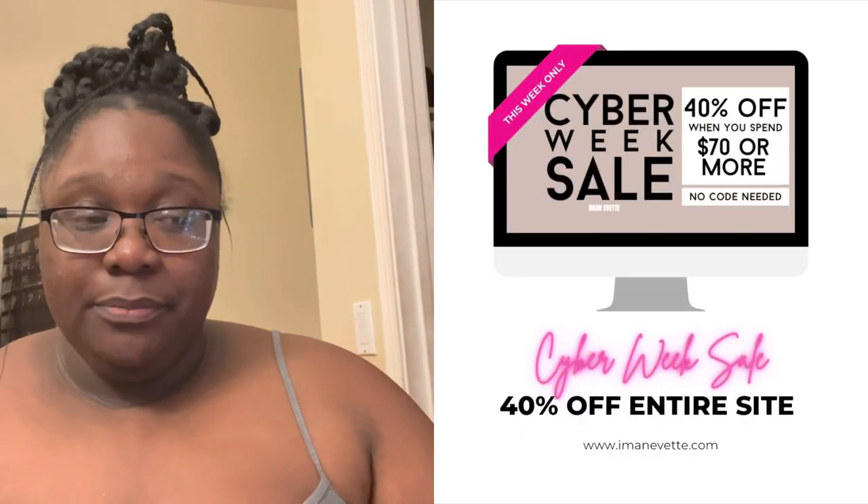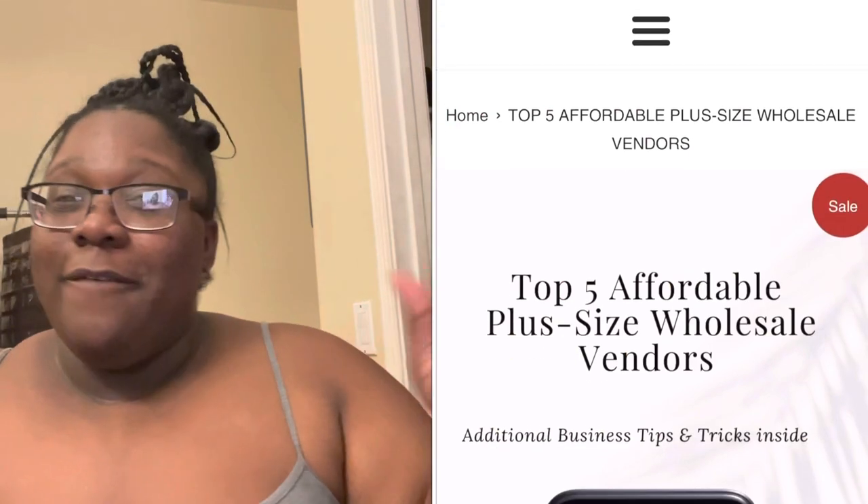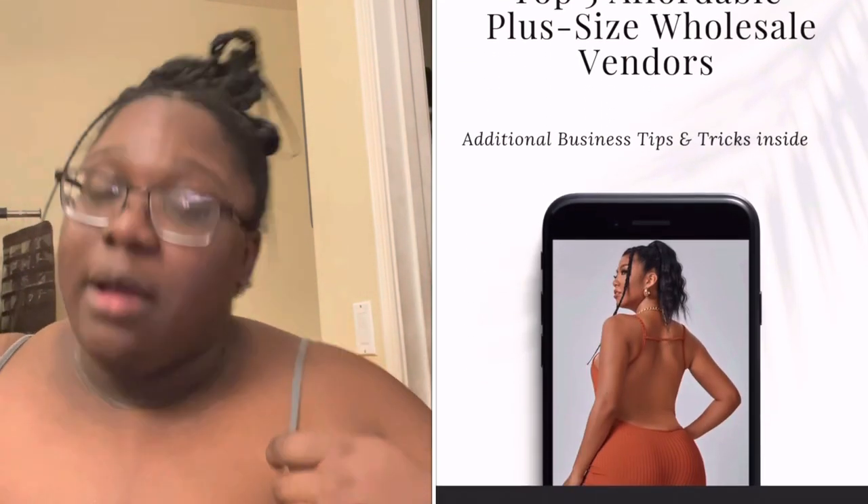For today's video I looked up on Google some questions — something sweet and cute — for anyone watching who wants to get to know me a little better. Before I answer them, just to let you guys know, my store imaniva.com is still doing our Cyber Monday sale — there's 40% off right now through Sunday. Also, on my personal website bradleyyvette.com you can get an affordable plus-size wholesale vendor list, and there's a Cyber Week sale on the vendor eBook too.